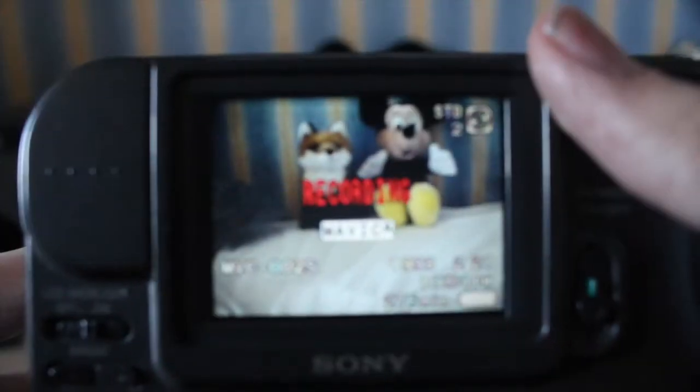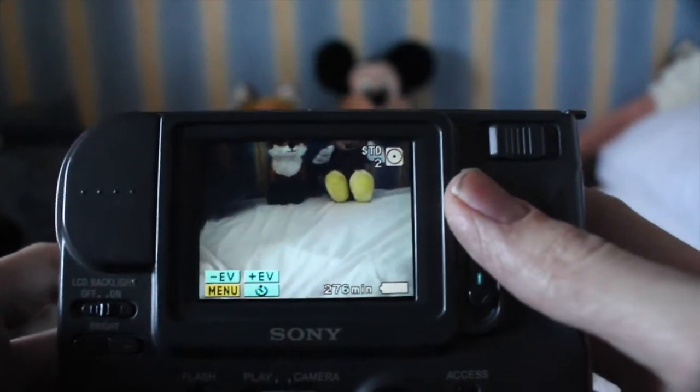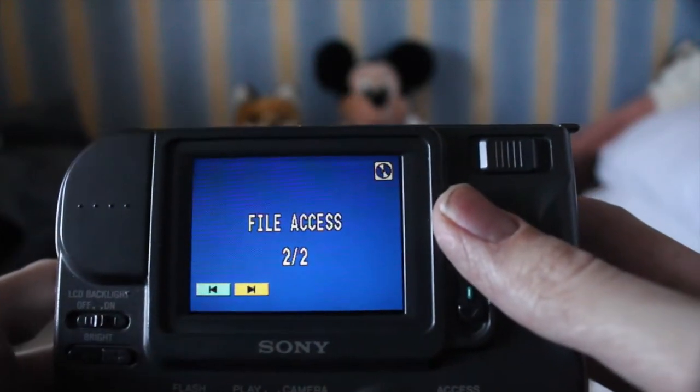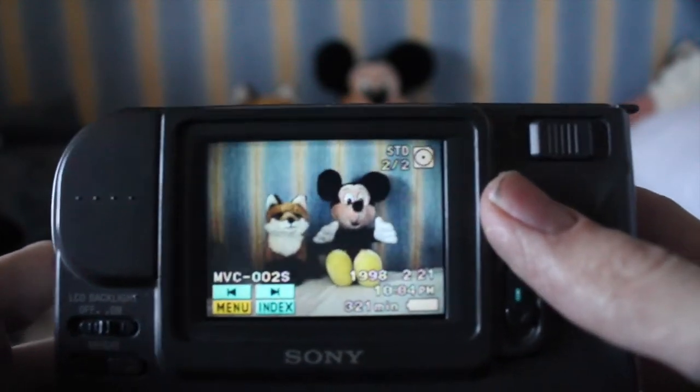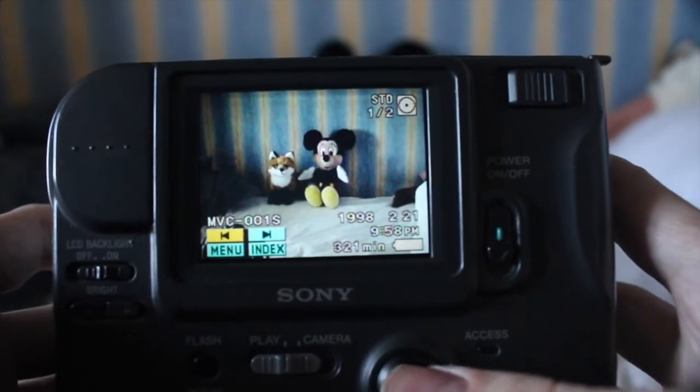I'm going to try and take a photo here — there we go, focus — and then you can hear it saving the image. It's still very strange to see and hear floppy disks on digital cameras, and there you go, that's exactly the same as the image I took before.